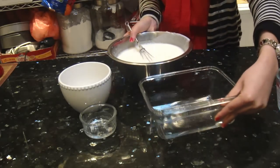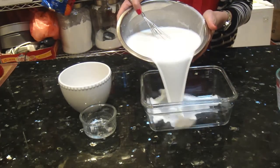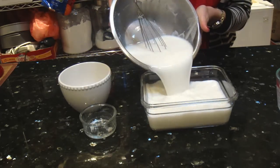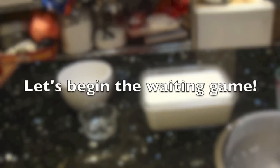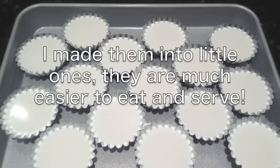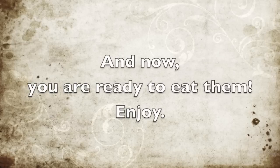So I am just going to pour my mixture into a container and let it sit in the refrigerator until it has set. And I will show you guys how it looks like when it sets.